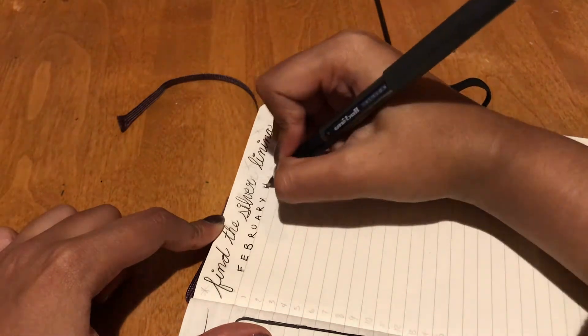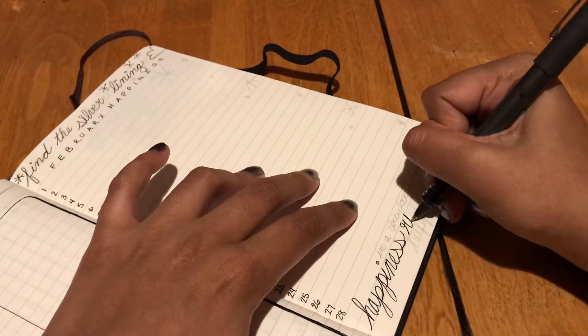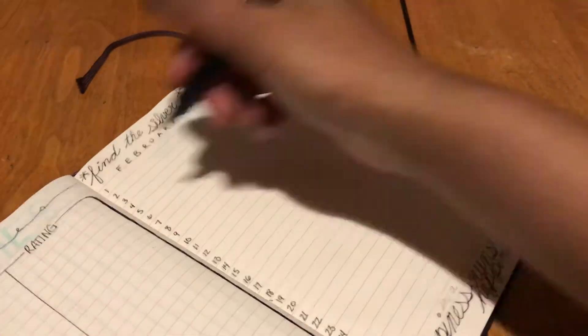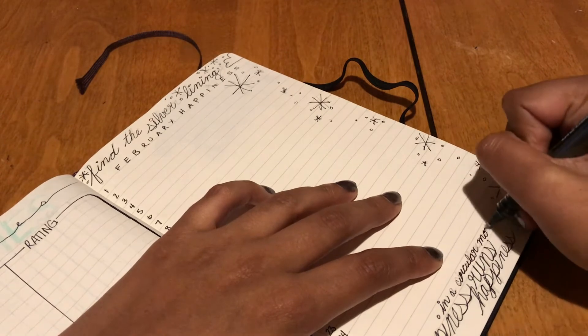This page is my gratitude page. I find the silver lining on the top to remind me that even if a day isn't overall happy, there can still be good and happy smaller things that happen in it. Then I wrote 'happiness runs in circular motion, happiness runs' from that song you might have heard. I also didn't talk about the page before this because it was already filled out — that was actually my time tracker, like what Cindy of Llamas Love Lettering does.